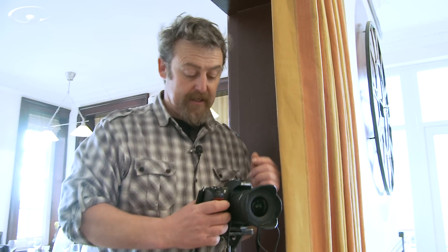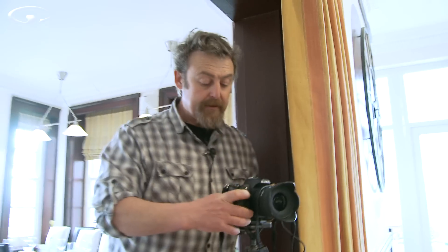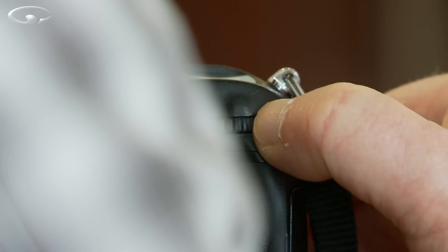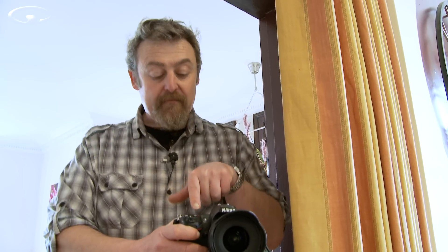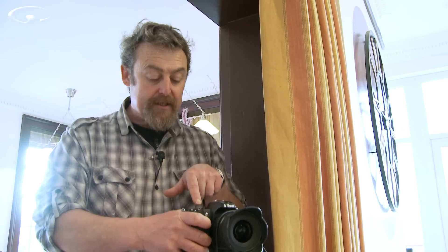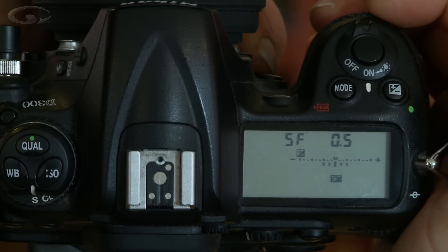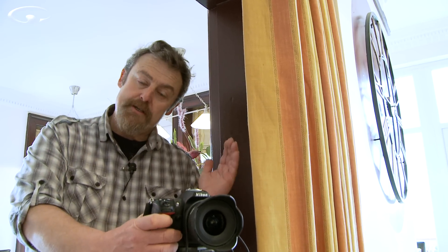On this camera I press the little FN button, which is a tiny button down at the front. Press that button and then using the rear command dial — you can tell I don't use this very often, I do tend to do this manually — I can choose how I want to do it. I'm going to set it to five frames, that's the 5F. The number next to it is how much difference in exposure I want between each shot. I'm going to turn the front dial from 0.5, which is half a stop, to one full stop. So I'm going to have a shot that's two stops underexposed, one stop underexposed, one correctly exposed, one stop over, and two stops over.